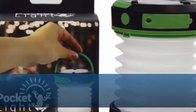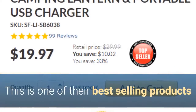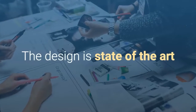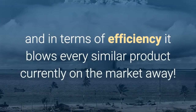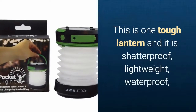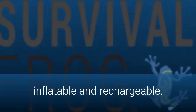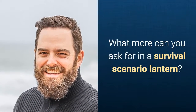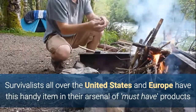In this review I'm going to cover this solar air lantern, one of Survival Frog's best-selling products. The design of the lamp is absolutely state-of-the-art, and in terms of efficiency it blows every similar product currently on the market away. It's one tough lantern — shatterproof, lightweight, waterproof, inflatable, and rechargeable.